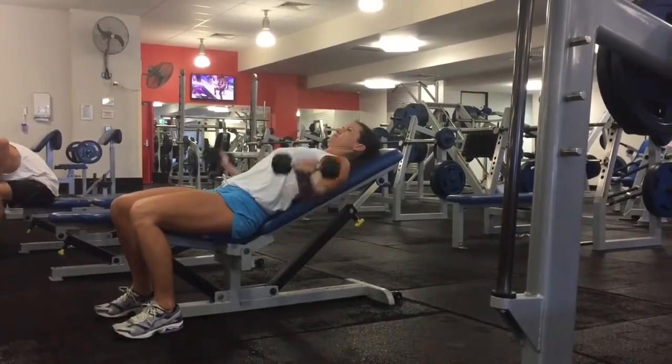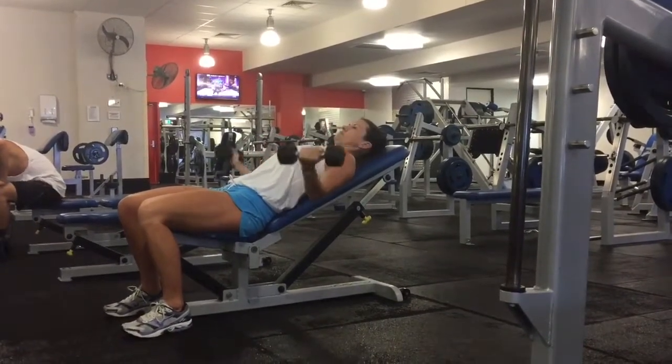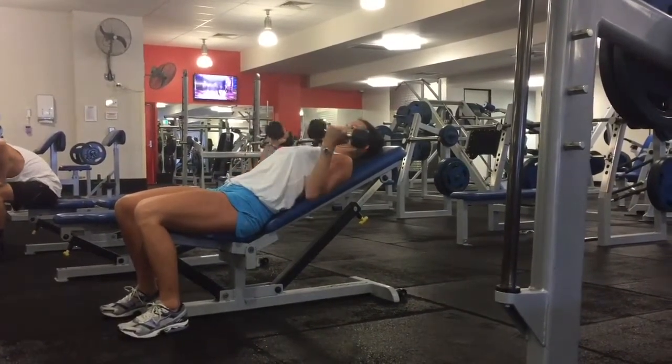Then take an inhale, lower the dumbbells all the way down so your arms are fully extended, and then exhale, squeeze the biceps to curl the dumbbells back in towards the shoulders.